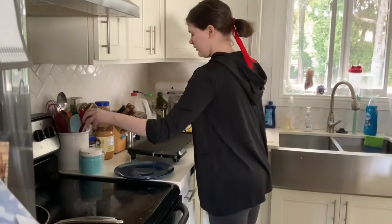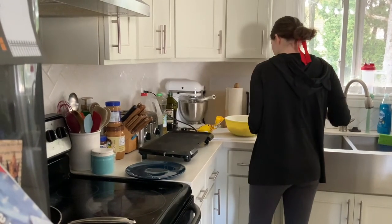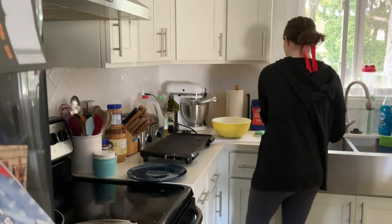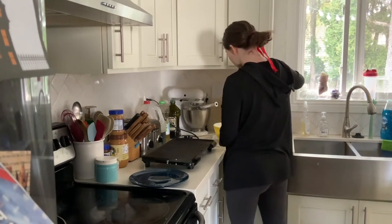I just got some chocolate chips. I also got a ladle for putting the batter on the grill. If you're using a ladle like the one I'm using, you should fill it to about half.